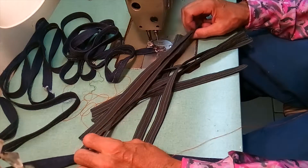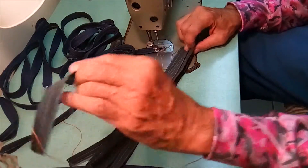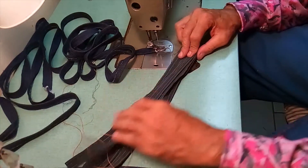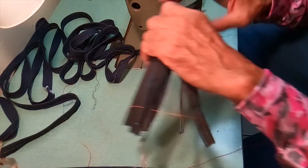When they're done they'll look like these, and these handles go to some other bags I'm making. Tune in for the next video. I would say like, subscribe, and share, but more importantly go get some fabric and a sewing machine and get busy doing the same thing.